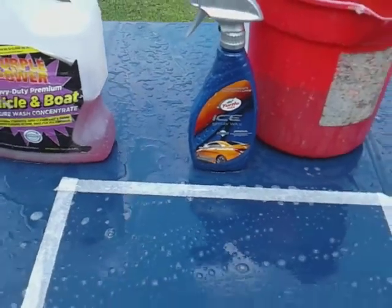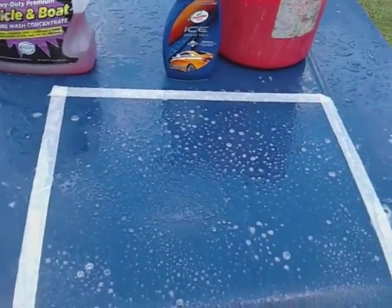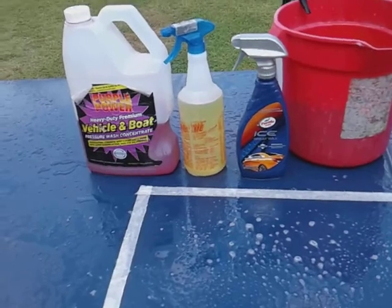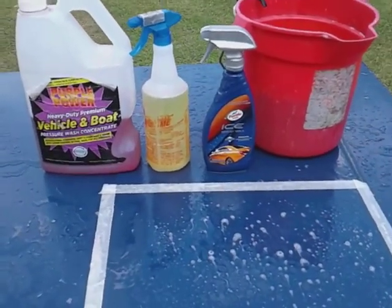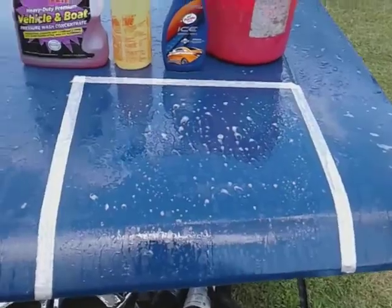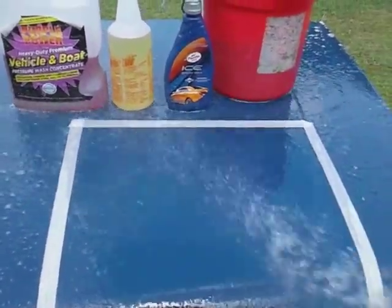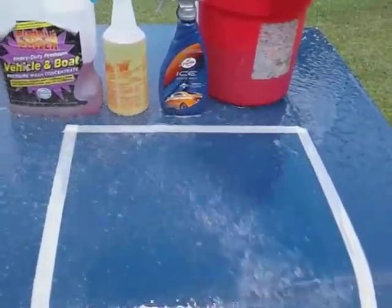Let's hit it round number three with Totally Awesome. Pretty much I'll go to five rounds but it looks like the beading already took a big hit. Like I told you guys, Totally Awesome is hard to beat — it is one strong product. Let's hit it round number three. Pretty much it looks like it's flattening out now after these two products.